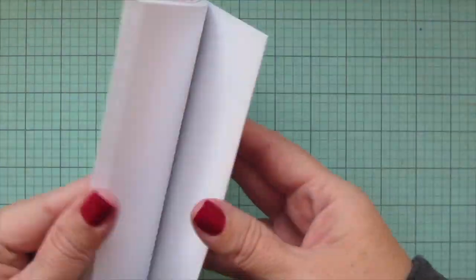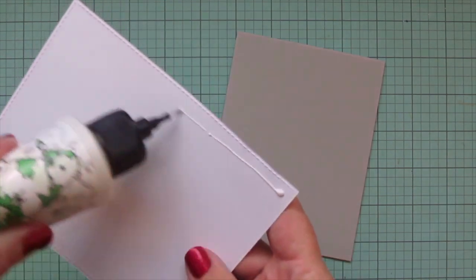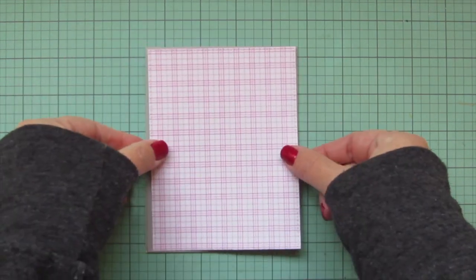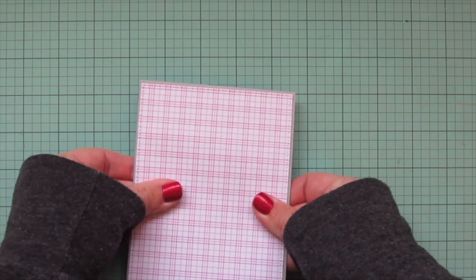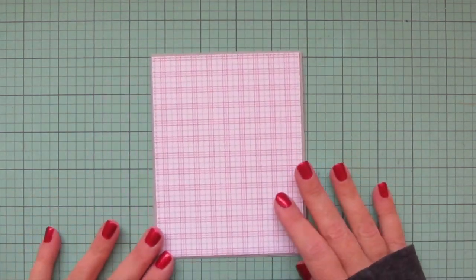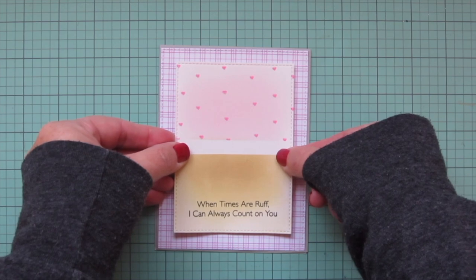I'm taking another little dog and the fire hydrant and the sentiment that says 'sending positive vibes.' Then I'm going to take some of the Pretty and Plaid six by six pattern paper — I'm choosing the pink and white plaid — trimming that down with the largest of the A2 stitch rectangle stacks set two, and adhering that to my card front so you get just the barest sliver of that cement gray showing through, which frames it up and ties back into my colors. Then I'll smooth that down and add my focal panel, which is popped up with foam tape.